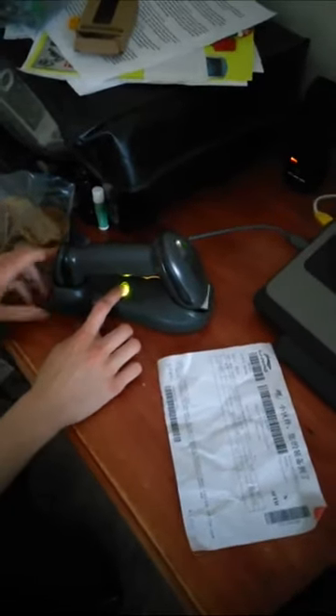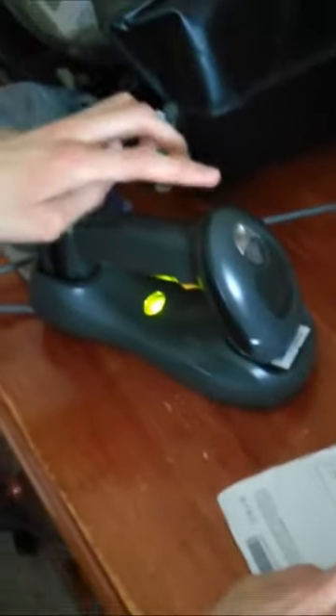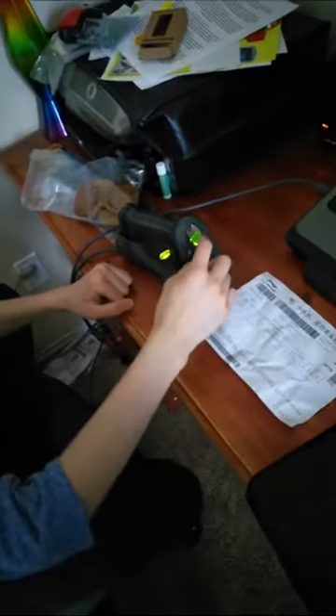Hey, how's it going? It's Lego Instructions 104, and I'm here today with Blade Trains, and we're showing off my new scanner. This is my newest one — the Motorola DS 6870H. This scanner is cordless and has wireless Bluetooth technology.